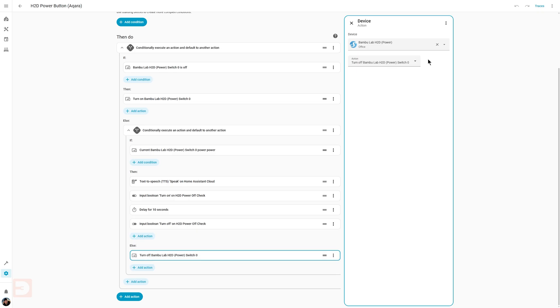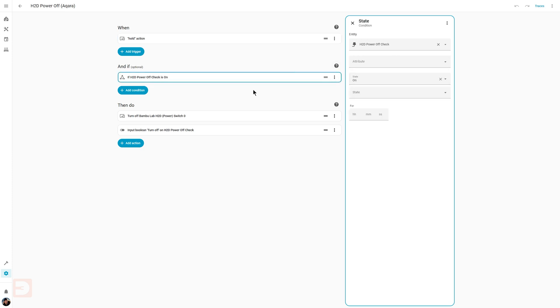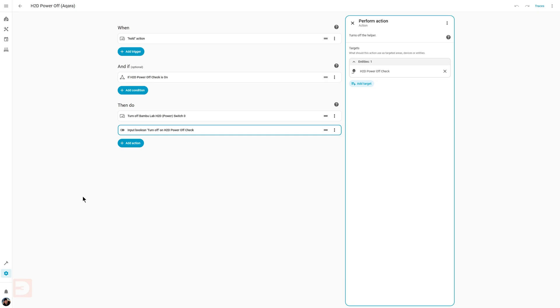I then have a second automation that is triggered if I long press the Aqara switch. If triggered, it checks if the helper that the other automation turned on for 10 seconds is on. And if it is, it turns off the smart plug and turns off the helper. So effectively: if I press the button and the plug is off, it turns on. If I press the button, the plug is on but the printer is not in use, it turns off. If I press the button, the plug is on and the printer is in use, it won't turn off, but will notify me — at which point I have 10 seconds to long press that button to force shut down.